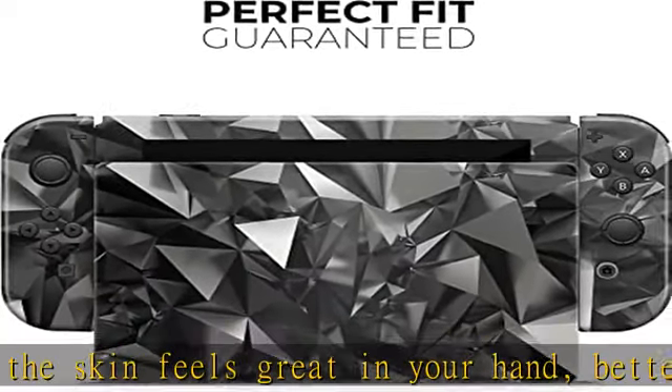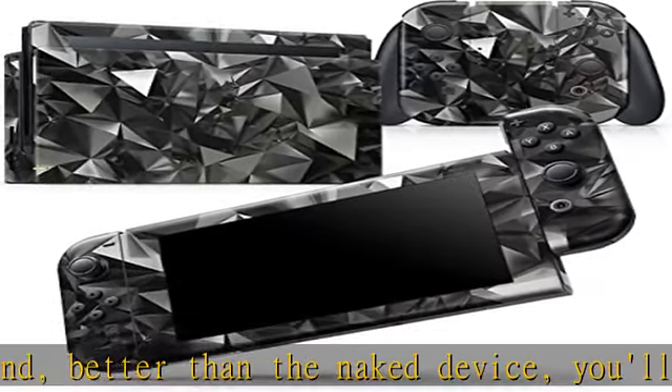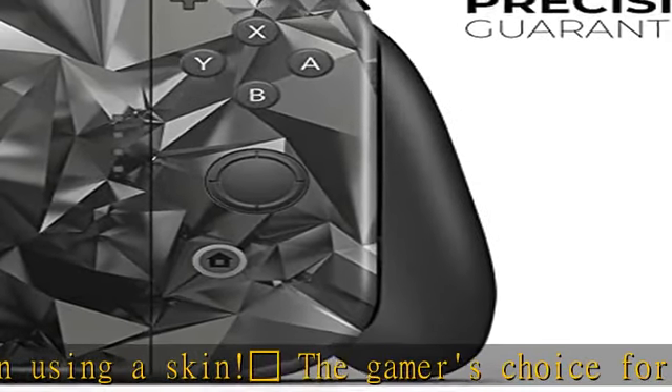Literally made from premium vinyl, these skins can take a beating. Protection without the bulk of a case — each skin provides your gaming device with edge-to-edge coverage for improved scratch defense, and an air release adhesive backing to prevent air bubbles during application.